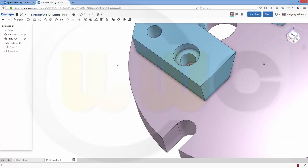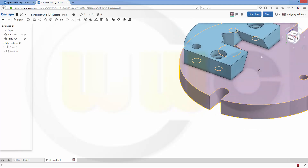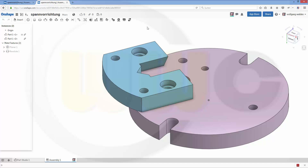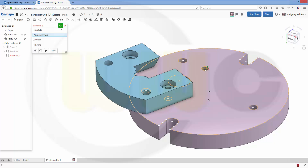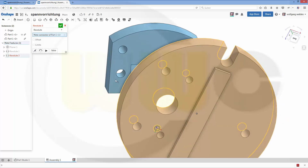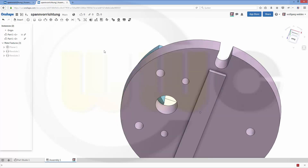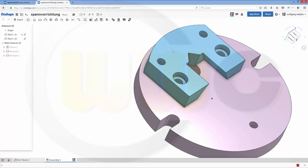And another one. Let's do it over here. Would be this one and that one. Confirm. So this should be positioned and fixed.